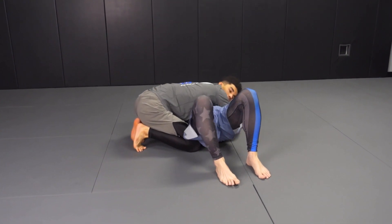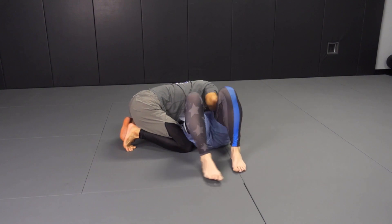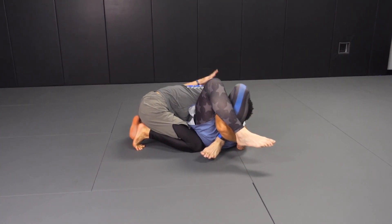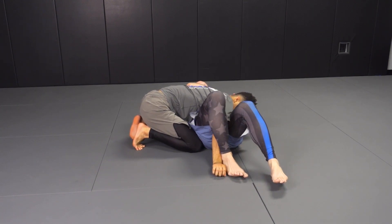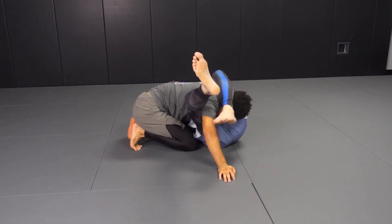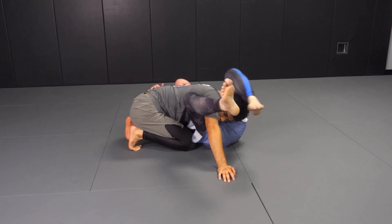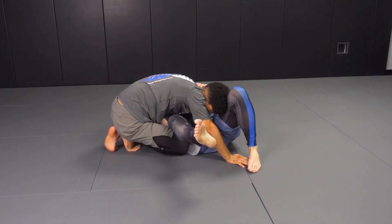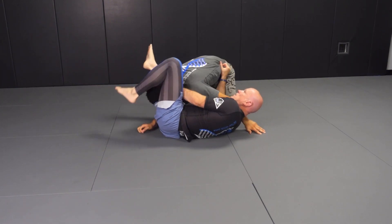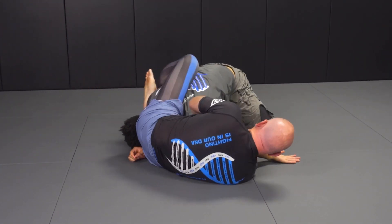He's got a good control position on me or we're hand fighting. I get his arm stuck — whether I get wrist control and go here, that's fine. Then I windshield wipe and I trap his arm with my top side leg. Then I turn and I sit and I reach. Once I have this, this hand is going to go inside. Guys, I've gotten to here — this hand goes inside the hip and I push away.